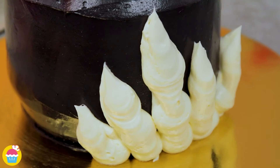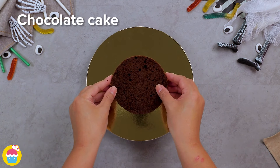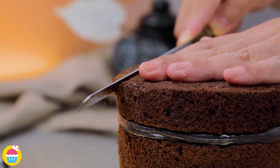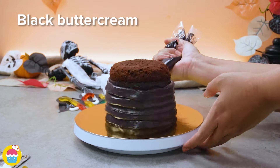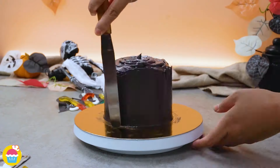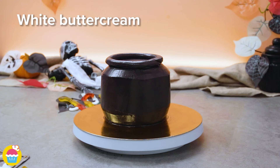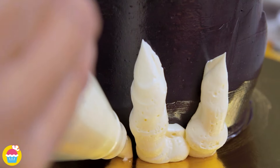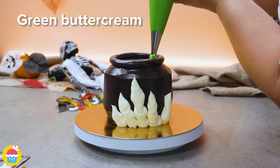Let's make this witch's cauldron cake! Just get your chocolate cake and layer it with black buttercream icing — several layers. Then slice around the edges to round them off on the top and bottom — that will give you the cauldron shape — and coat that in black buttercream icing. Smooth it over. One ring of black buttercream icing goes around the edge on top — that's the rim of the cauldron. Then pipe on some white buttercream icing fingers coming from the bottom upwards, as if a skeleton hand is holding your cauldron.